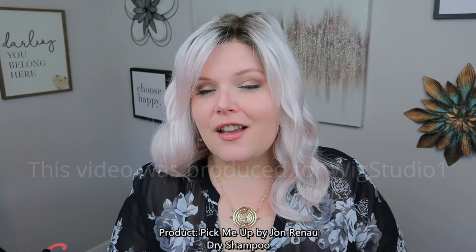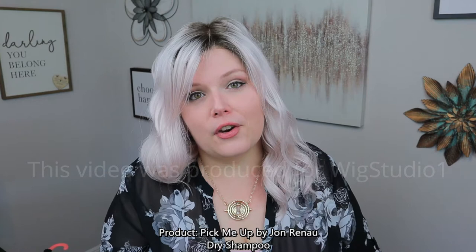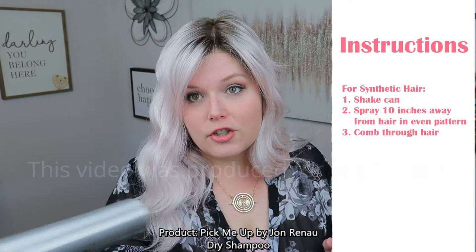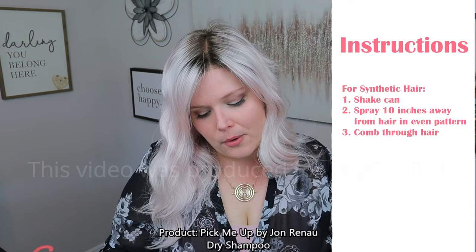Now what we mostly use it for, if you're a wig wearer, is to remove the shine from your synthetic hair. What I'm wearing today is actually one of Jon Renau's new Arctic collection colors — this is Frost in Rachel. Frost is very, very light, and with very light colors you can pick up a lot of shine. So I am going to use it on her and show you exactly what it looks like before and after. When using it on synthetic hair, shake it, then spray 10 inches away from your hair and spray evenly, then use a wide-tooth comb to distribute the product and remove shine.